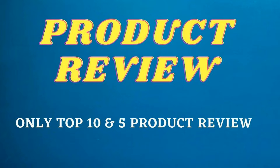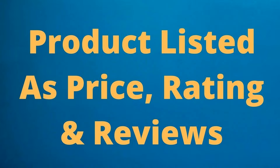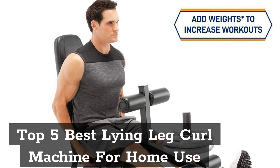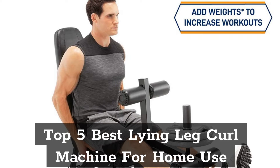Product Review. Only Top 5 in Product Reviews. Product listed by price, rating, and reviews. Click Subscribe and press the bell icon to get the latest videos and the latest products. Top 5 Best Lying Leg Curl Machine for Home Use.